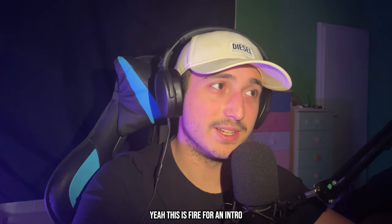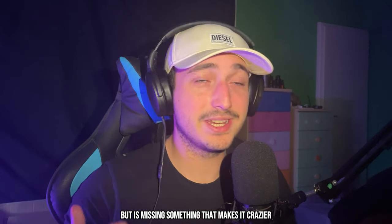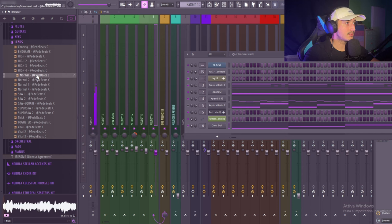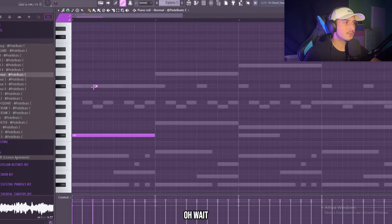This is fine for any intro but right now I think this beat is almost full — it's missing something that makes it crazier. I want to try to use a lead and maybe add some slider notes to make it sound a little bit different.